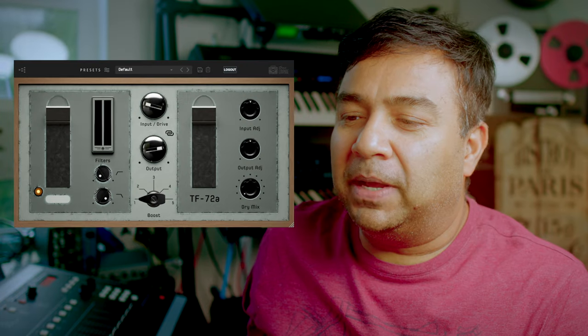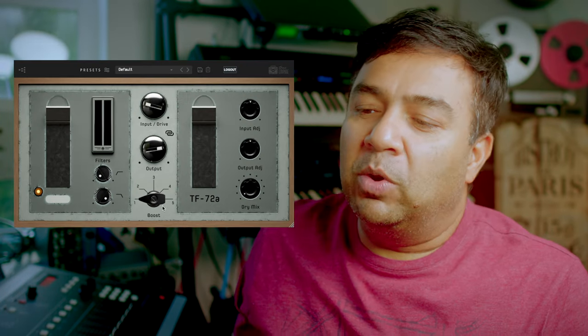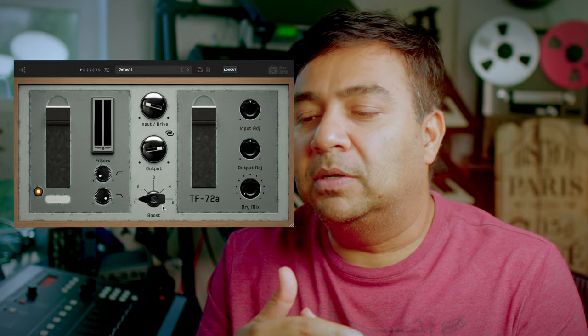So this is called the TFB72A — hopefully you get some hints from the name. We've got the input drive and output. I've made five models, so in the boost section you see five models, which are basically five stages of gain from the analog hardware. This gives you more precision going from very subtle silky tones to slightly saturated tones — not too saturated, but very punchy. We've also got VU meters, high-pass and low-pass filters, input adjust, output adjust, and a dry mix — a very requested feature we're putting on all our plugins.